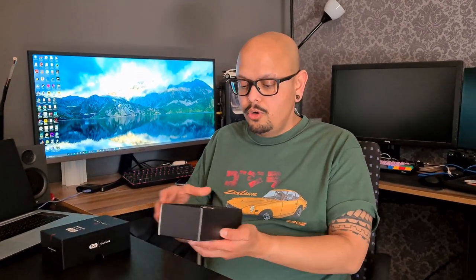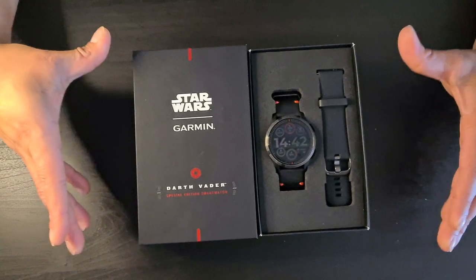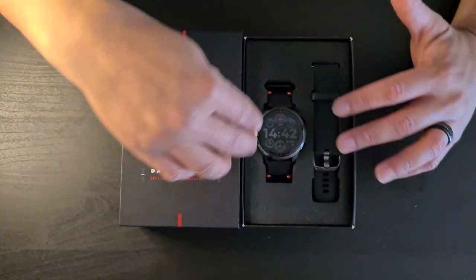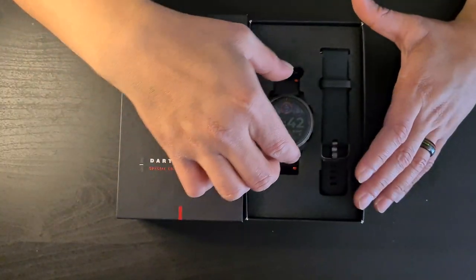Today I have the Vivoactive 3, but this is a special edition — they call it the Star Wars Darth Vader edition, which is actually kind of pretty. We'll go through it and talk about the features and how it works. This is the 45mm casing version, and I've been wearing it already, which is why you can see my watch face on it.